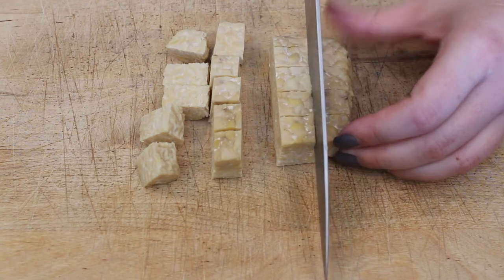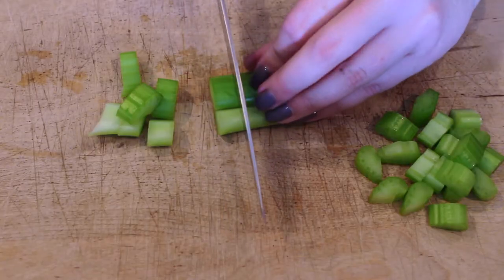I like to begin by chopping up my tempeh and veggies. I already had the onion chopped, so you won't see me cutting that, but you need about half a cup of chopped onion — roughly half of a small or medium onion. I also cut the tempeh into bite-sized pieces, as well as the celery.